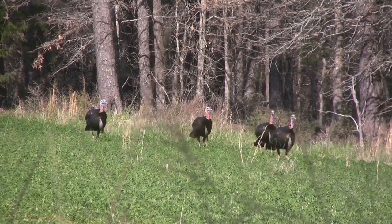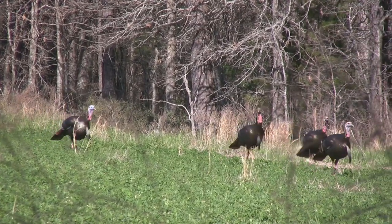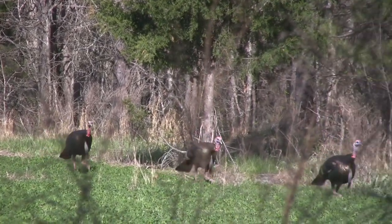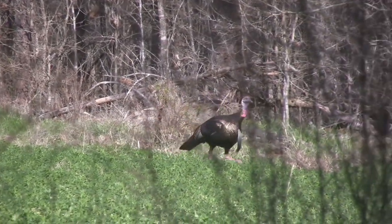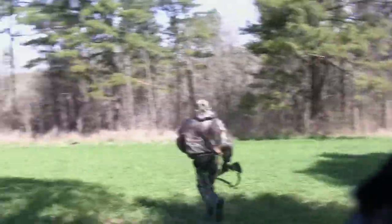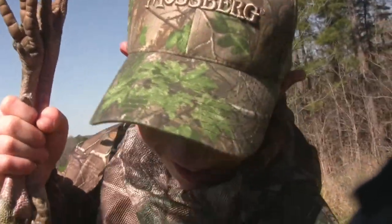Here they come. All right, get ready. Can you even imagine what this young hunter was thinking as he watched these big old gobblers with swinging beards coming up along the edge of that field? Just look at their reaction to the calling as they close the distance. I told him don't run — hang on, don't run. I didn't do any good. Don't run to the turkey! That's awesome. What do you think about this? It's perfect, it's awesome. What's awesome? The turkey.